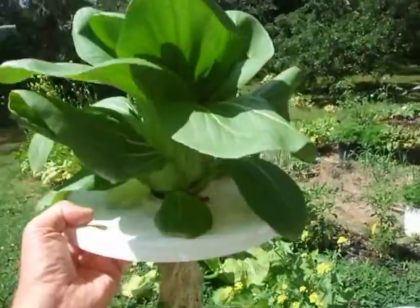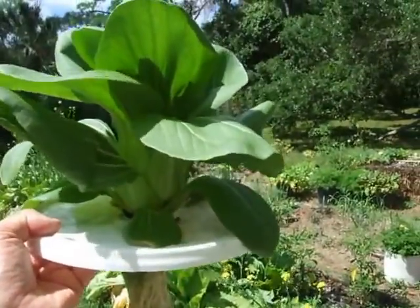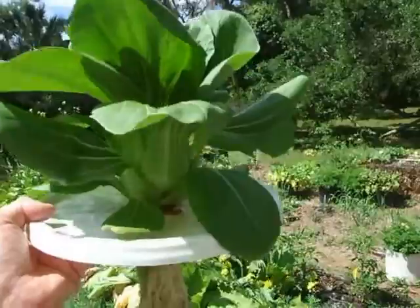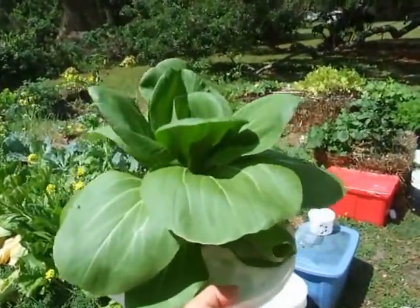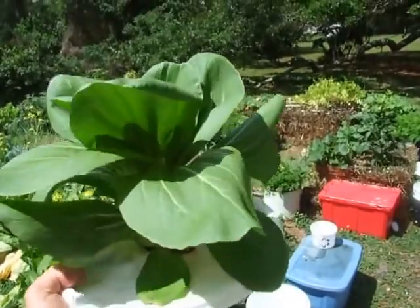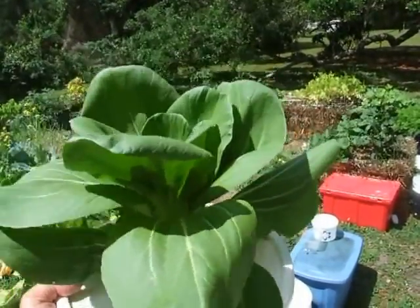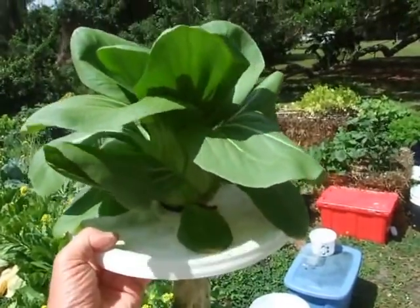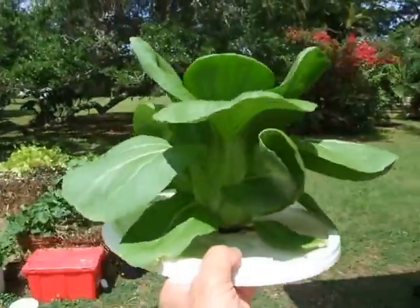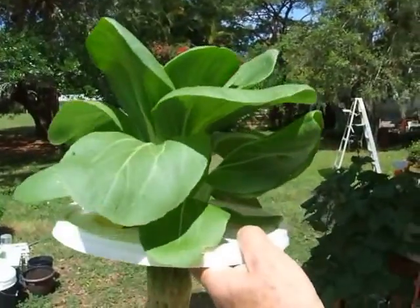The only difference is that in the nutrient solution I introduced an aquarium bubbler, an air stone, so the water was very heavily oxygenated. And it's like bok choy on steroids. It's quite amazing.